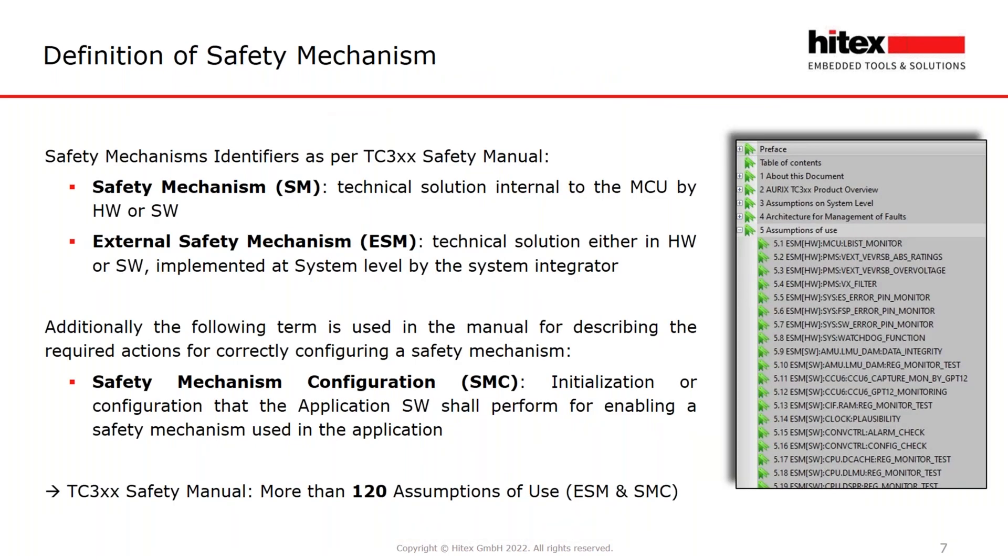The safety concept of the Aurix is mainly based on safety mechanisms to cover as many faults as possible which can occur during the product life cycle. Many of these safety mechanisms are implemented in the hardware of the microcontroller itself, but there are still many more which have to be implemented by the integrator. These are the so-called external safety mechanisms, the ESMs. As per the TC3XX safety manual, there are more than 120 assumptions of use, ESMs and SMZs.